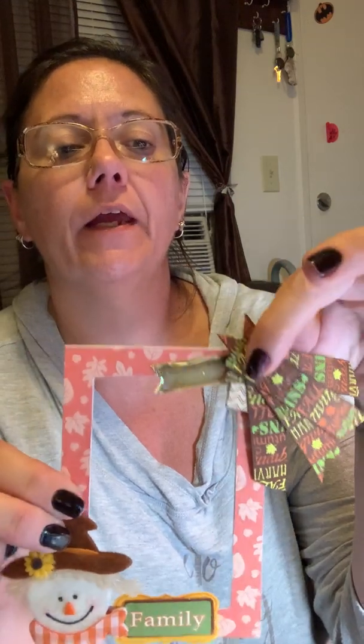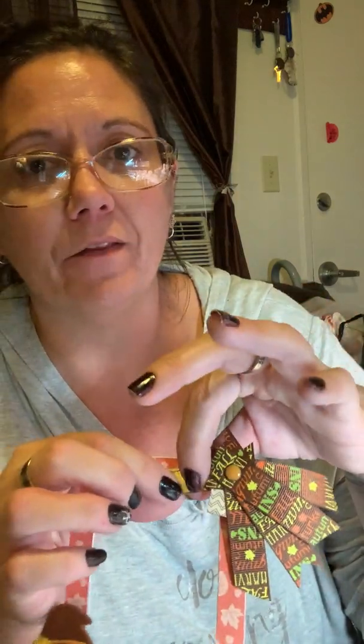My second frame has a scarecrow on it, says 'family,' has a couple of little layered tags, and I used a brad to go through all the layers of ribbon. Over top of one of the tags I used glossy accents - I just discovered it, I don't know why nobody told me about it. It's amazing, I love it. It dries so clear and so hard you cannot tell that it's not like a clear product they put over that tag.